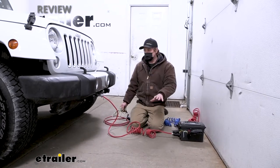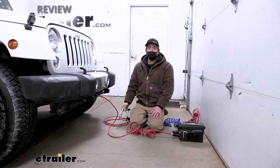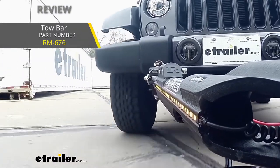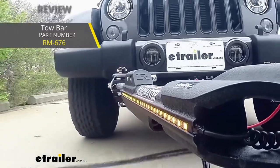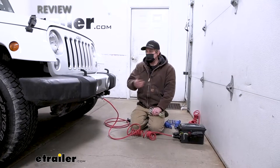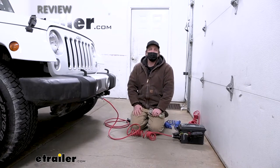Since you don't need duplicate connectors, it doesn't make sense to buy a kit that includes those if you already have them. So if you have a tow bar like the Roadmaster Nighthawk, for example, which comes with those connectors, the bare bones kit is definitely the one that's going to be the best for your situation.